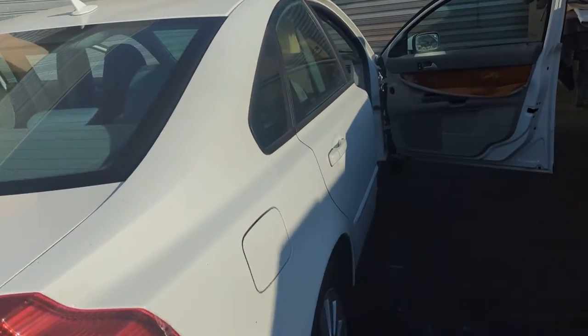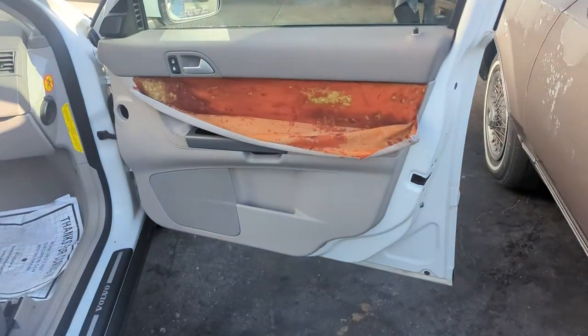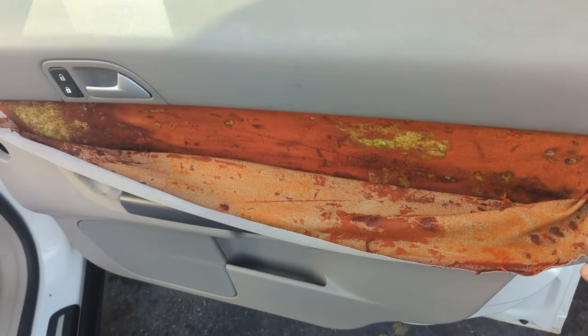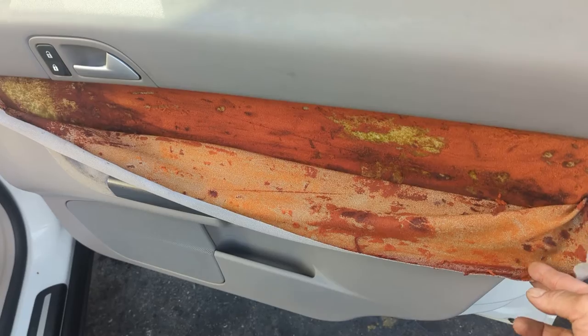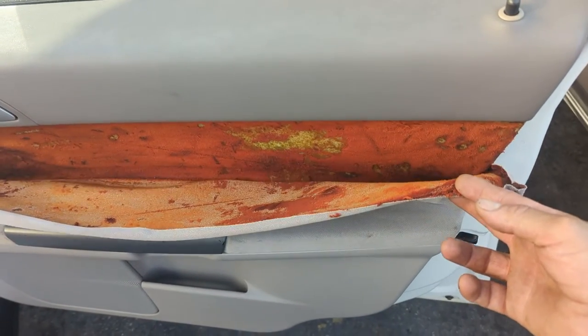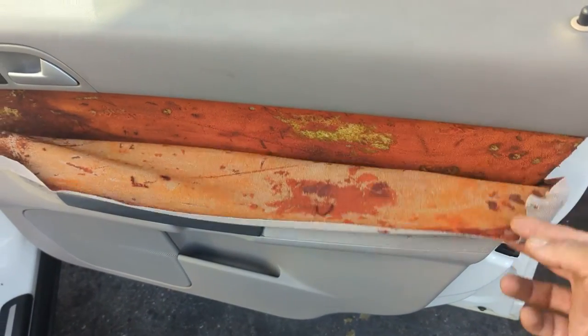Hello everyone. In this video, this is a 2004 Volvo, and I will show you how you can replace the fabric on this door panel. Sometimes it is vinyl, sometimes it is leather, but on this occasion it is fabric. This is typical — on this kind of cardboard it is normal for this to happen.